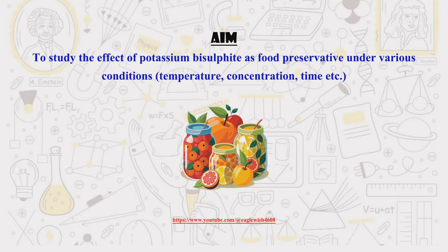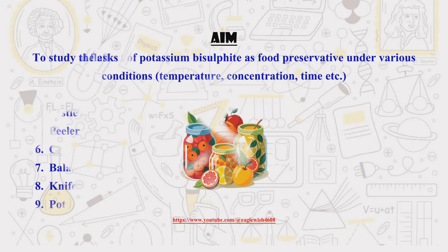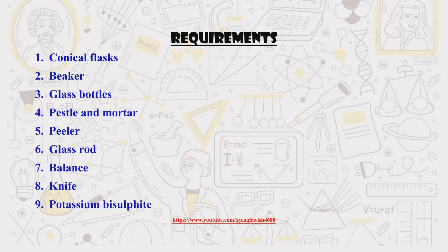The goal of our project is to study how well potassium bisulfite works as a preservative in jam. We'll see how its effects vary in different conditions such as temperatures and storage times. Let's start by compiling the necessary requirements for our project.